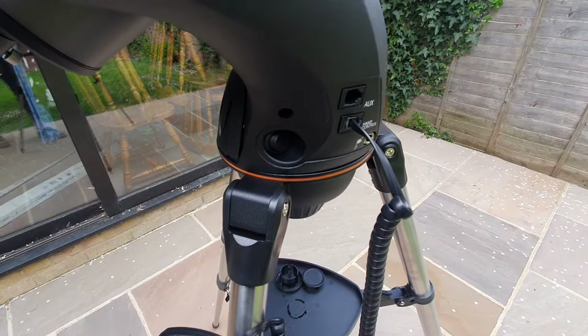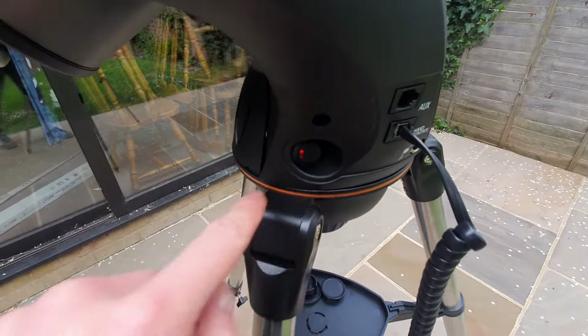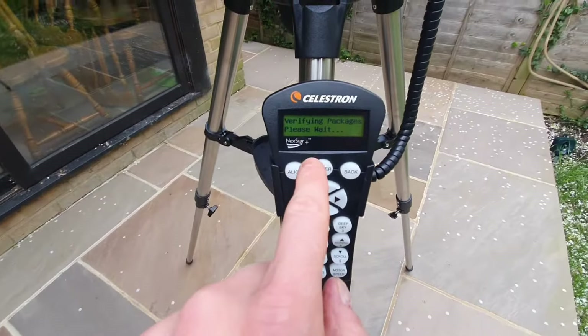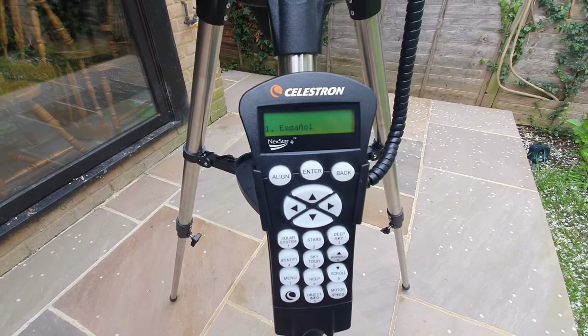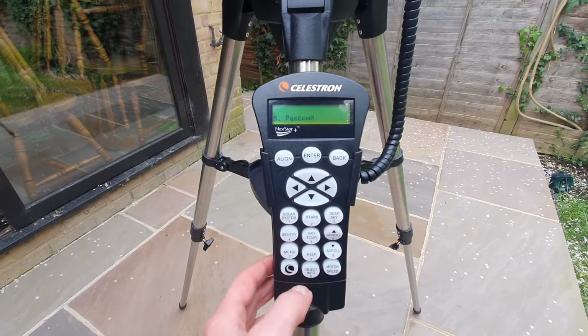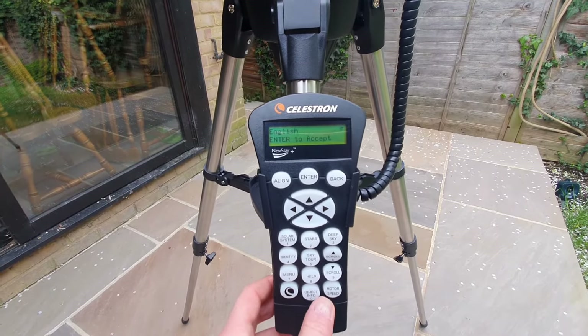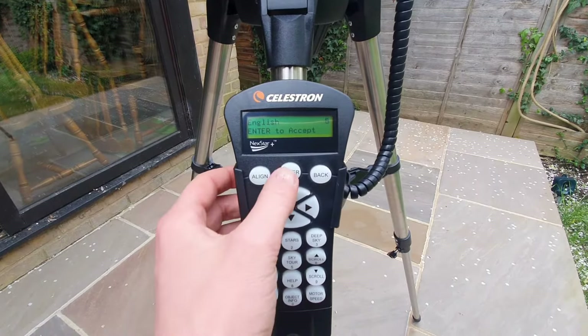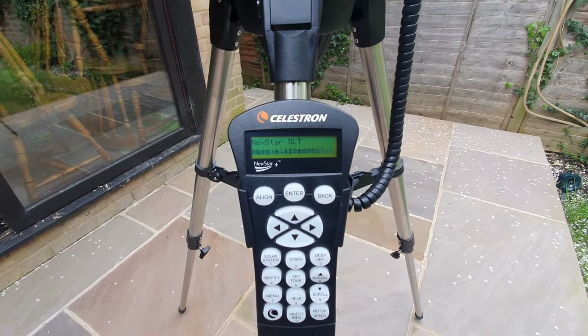Next, locate the switch to turn the telescope on. Assuming your batteries are in correctly, the hand control will turn on as well. Now just select your language — I need to put this in as zero — then press enter to accept. And here we go. At this screen we can move to the next step.